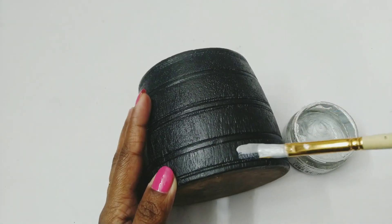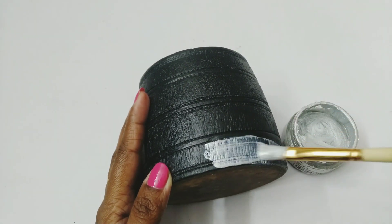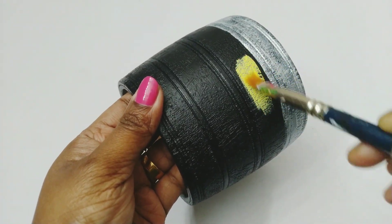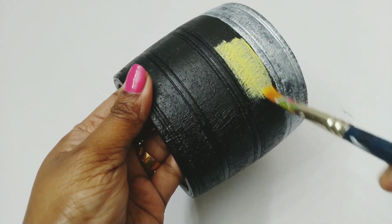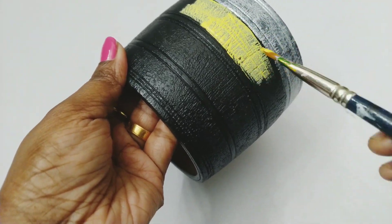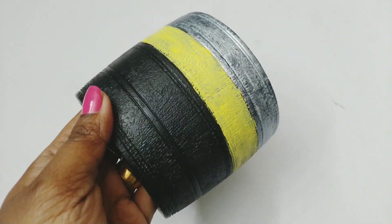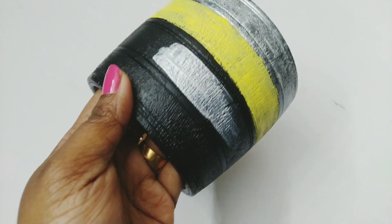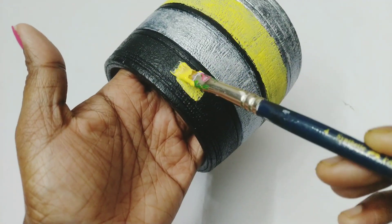Next I am using tinted metallic paint — this is silver color tinted metallic paint. Next I am using yellow chalk paint. I will be alternating silver color and yellow color to complete this work, and in between silver and yellow I will be leaving the black area, so there will be three colors basically.